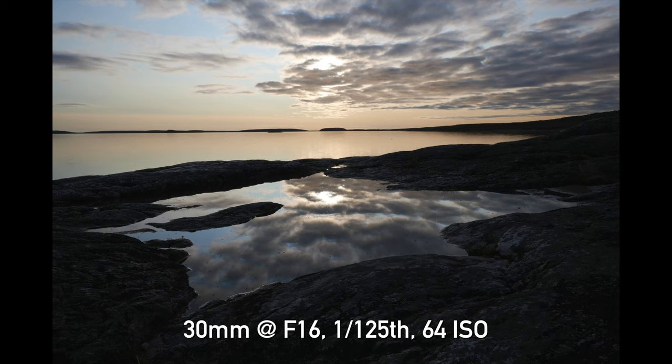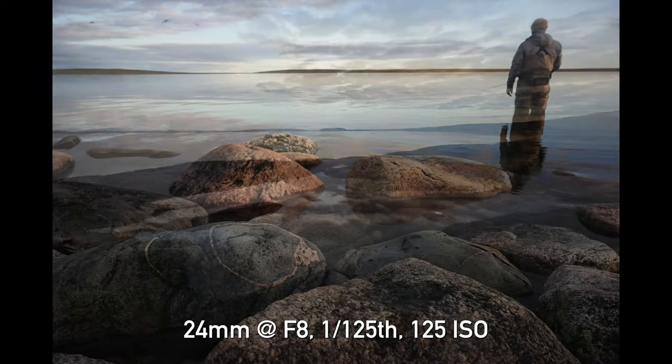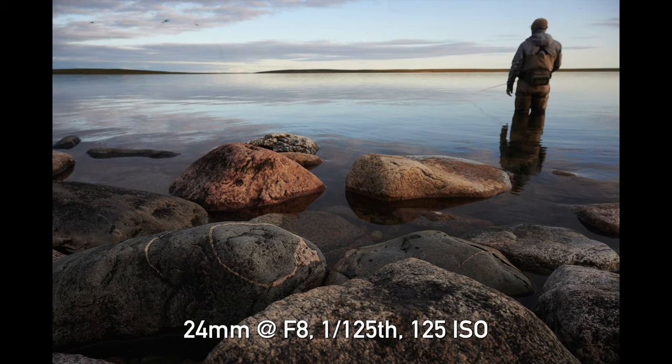A lot of the samples you're going to see here today — I was fortunate enough to go on a trip up to the Northwest Territories, which is in Canada's far north. Had some great fun fishing and got to explore a very interesting landscape that's quite different than what we'd normally get to see.